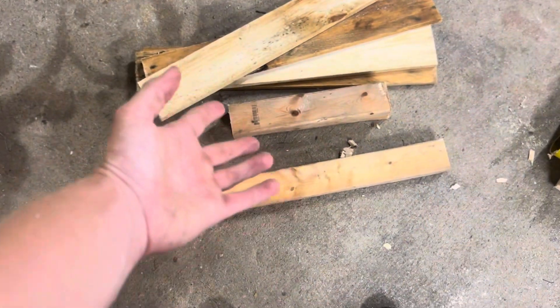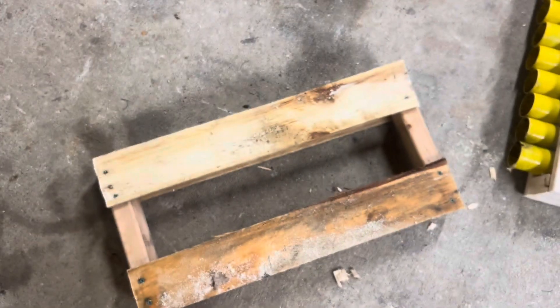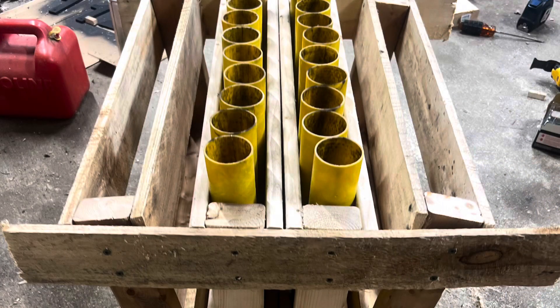And just like that you've got yourself a rack. I used two-inch screws for everything. Here's the final result — I ended up putting both racks I just made on the sides and putting a little angle on it so that it throws at an angle into the sky. I hope you enjoyed the video, hope it was informative, and I'll catch you all in the next one — peace.